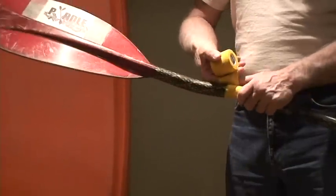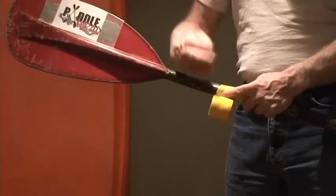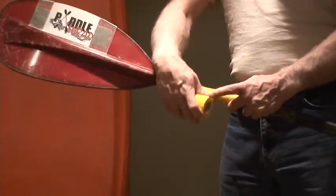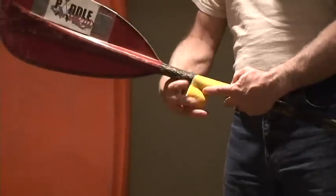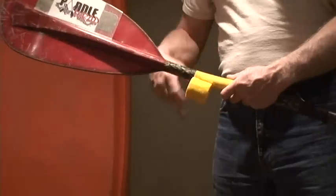Overlap each wrap by a half width. Continue wrapping back over the first layer, ending where you started.